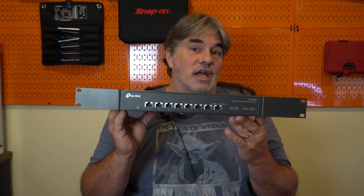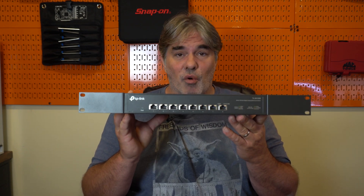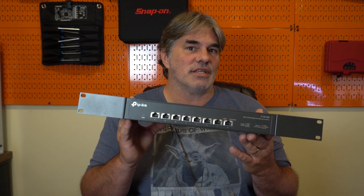Welcome to Creator Hardware. Today we're going to do kind of a hack on this TP-Link 10 gigabit switch. Affordable, RJ45, which fit my needs. My problem is it's kind of noisy.